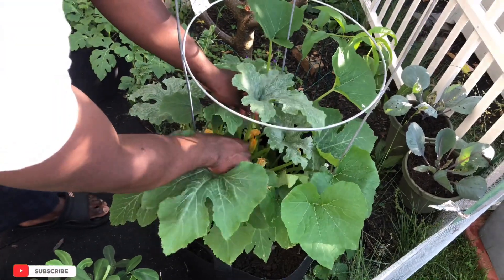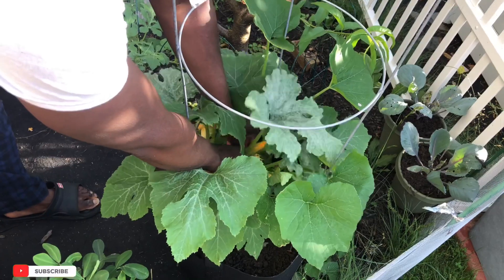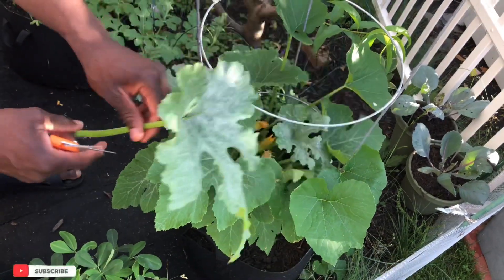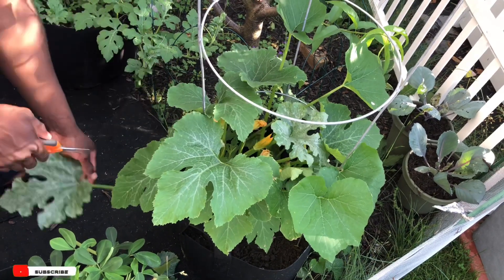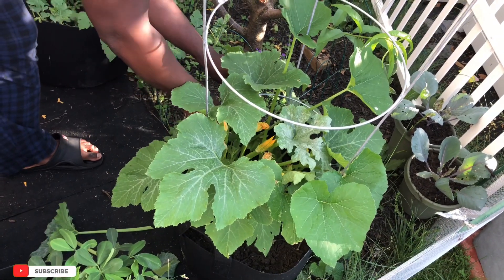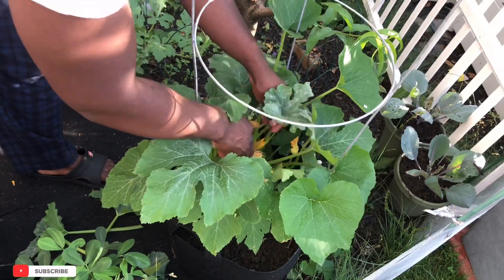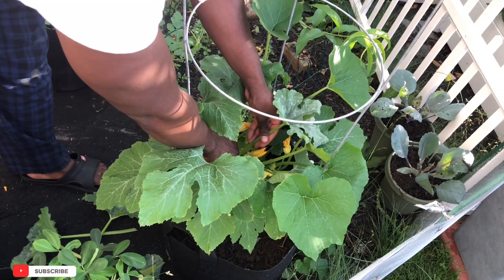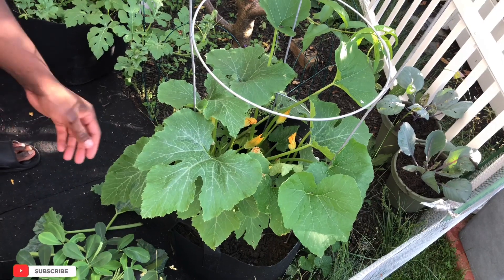As you can see, I'm going to cut these leaves off as close to the bottom as I can. Powdery leaf gone. Don't be afraid to do this — you don't want your plant to be diseased. Getting rid of these leaves is the best thing you can do.